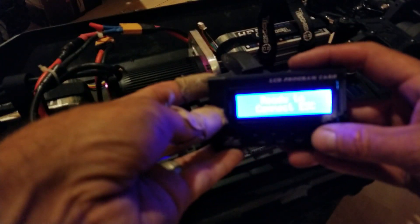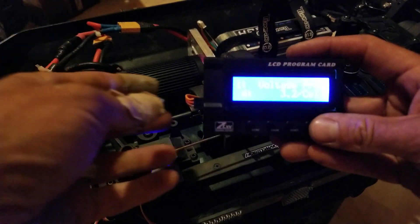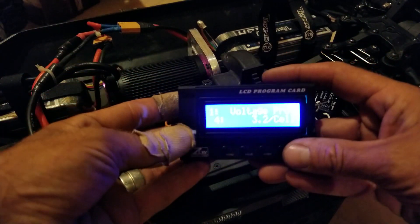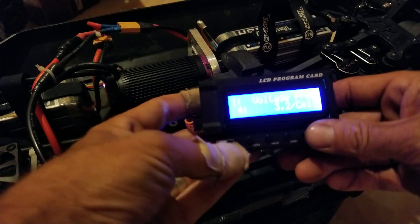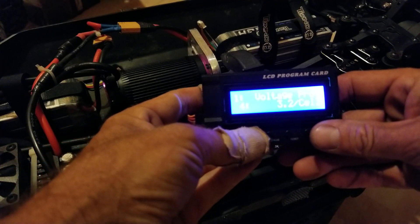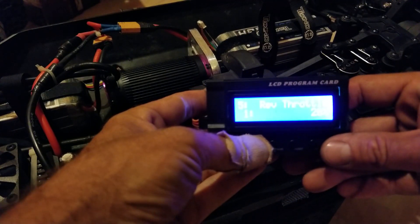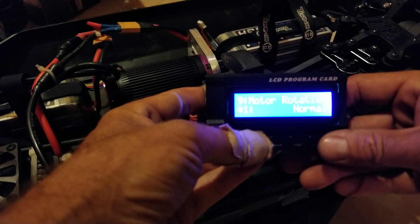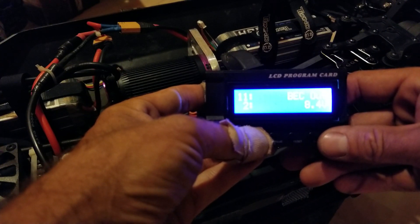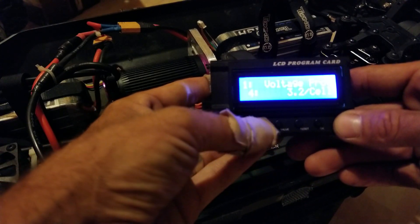Power this on, hit okay — there we go. This is really easy to use. The menu button over here switches us through all of our modes: running mode, motor timing, acceleration, reverse throttle, forward throttle, brake force, drag brake, motor rotation, neutral range, BC out, and back to the start. If you want to change something, you go to it.